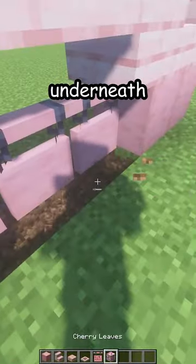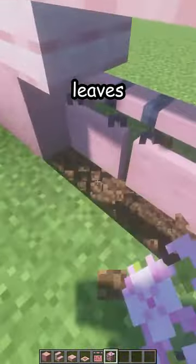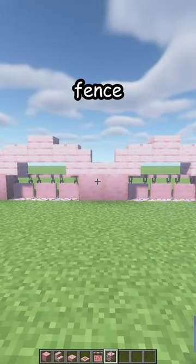Hanging signs here in the holes, then break the blocks underneath, place some cherry leaves like that, and there's your new fence. Thank you.